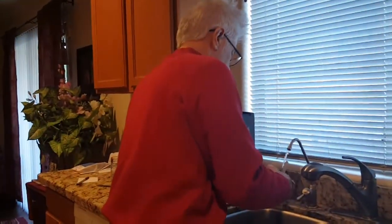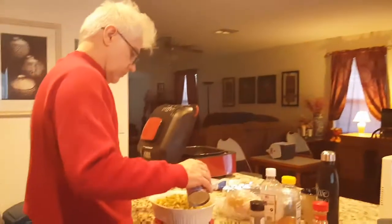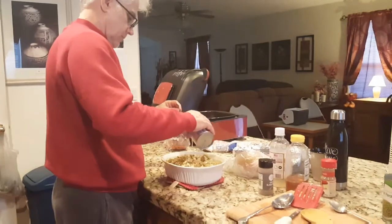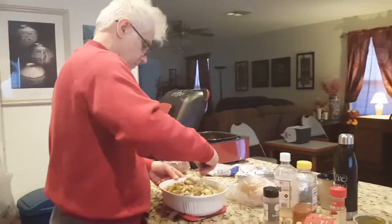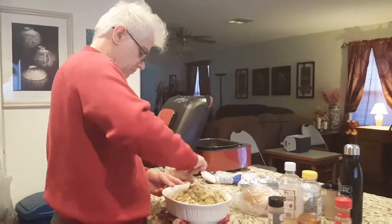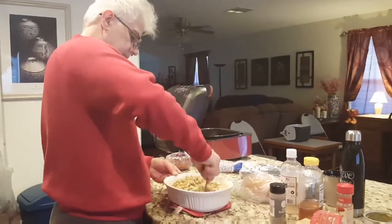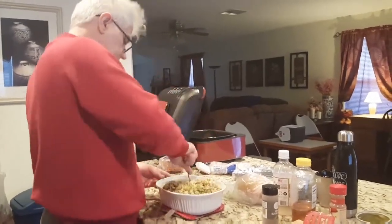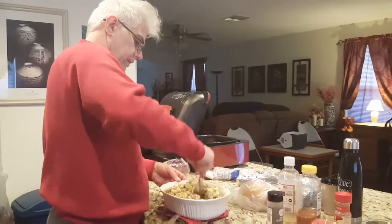I think I'll add just a little bit of water. How many minutes is that in the oven? Probably about 20 minutes, at about 350 to 375. Just enough time to heat everything back up.